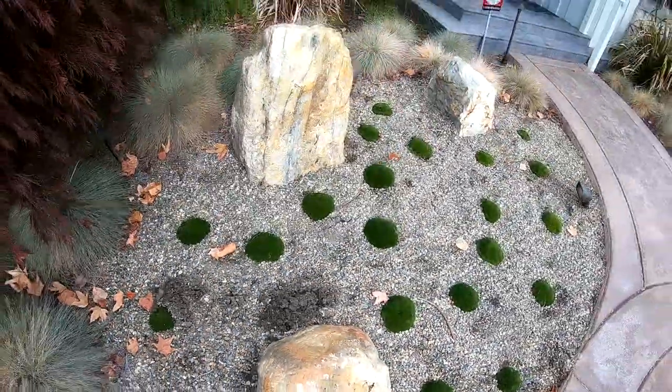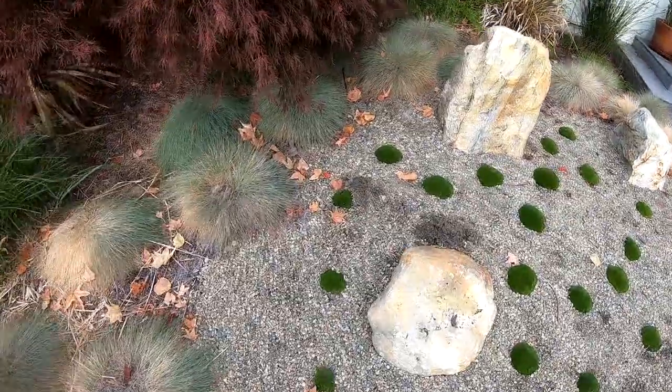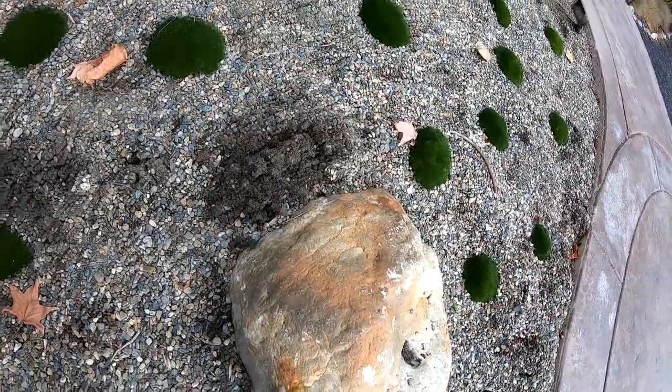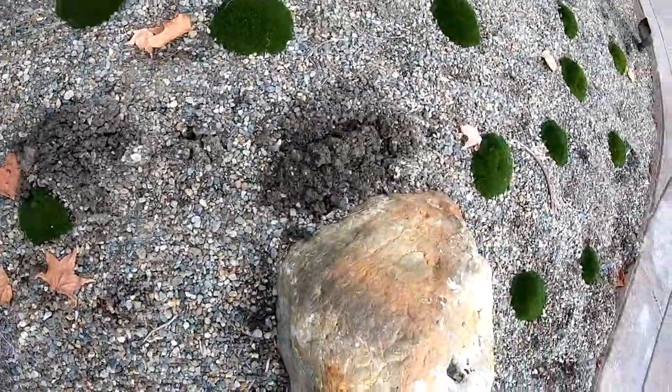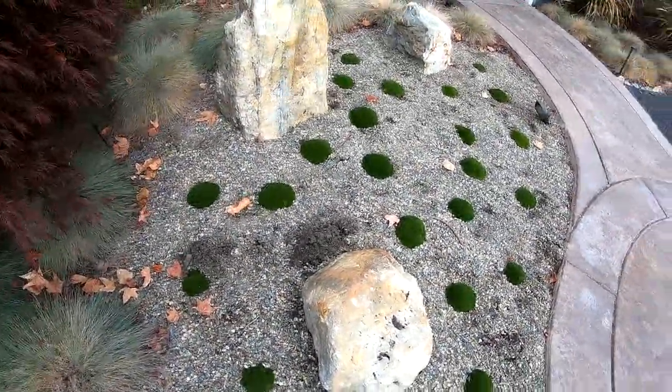Here's our latest problem in the yard: pocket gophers. This is our zen garden area that we put in when we re-landscaped the front yard. The pocket gophers, which were around in the lawn before we landscaped, are making little mounds in our garden area, so that's not good. It messes up the look.